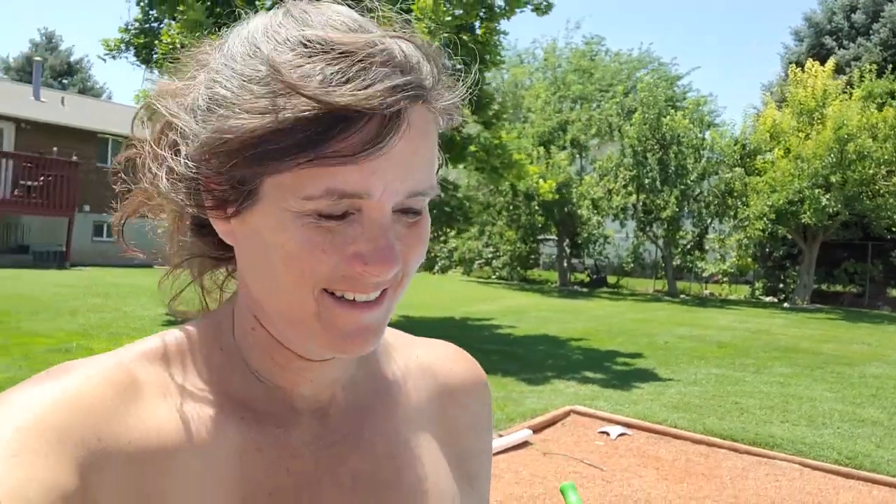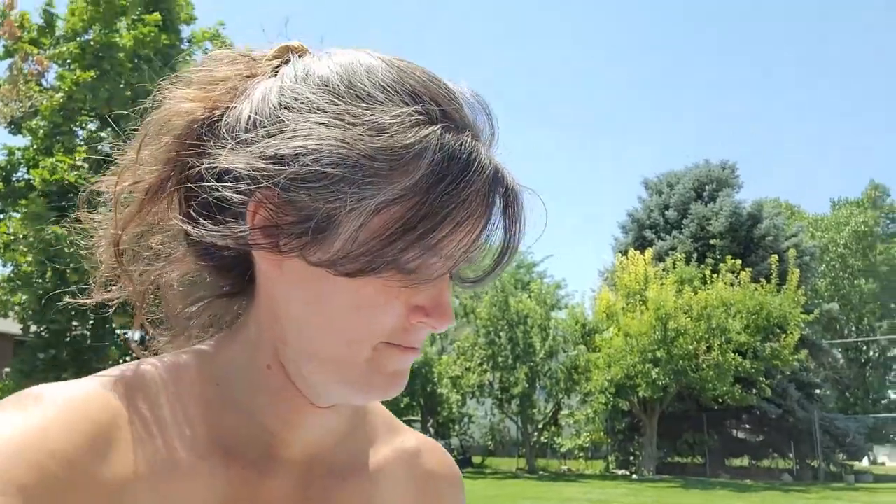Got my bathing suit on. Another reason why to have a stock tank pool — when you're done working, it's time to relax. Cold beverage — for me, ice water. Speaker for tunes. Towel so you can dry off. And a floaty so you can work on your tan.